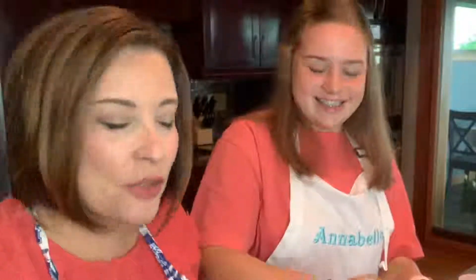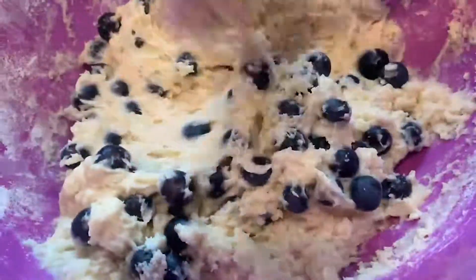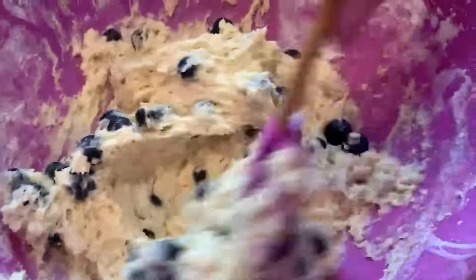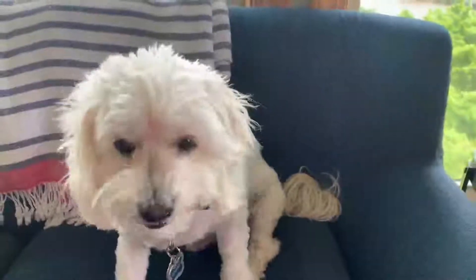Wet ingredients first, and then we'll add the dry on top. In quarantine I had no rules, so when my kids would say 'I would like a breakfast dessert,' I would say yes, that's fine. This is what I would call a breakfast dessert — because of the sour cream, it kind of tastes like cheesecake. Now it's time to add those blueberries. You don't want to over-stir these because then the blueberries will get all smushy. Frozen ones will do, but fresh ones are so much better because they'll hold their shape. Then use your little ice cream scoop and go for it.